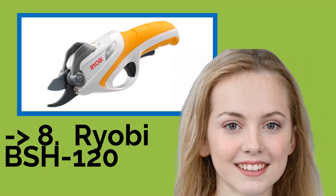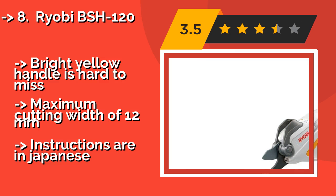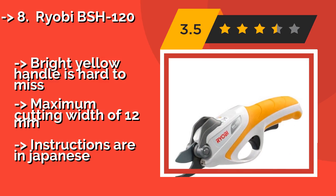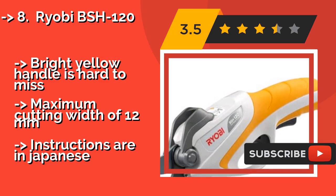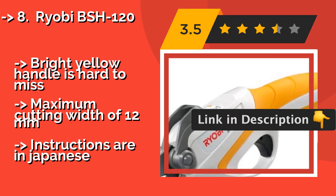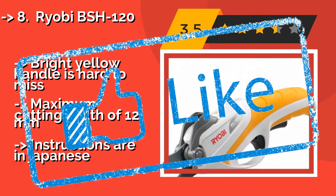The RYOBI BSH120. If your grip is affected by arthritis or a similar ailment, the RYOBI BSH120, around $80, may become your new favorite garden tool. It requires minimal effort and has a handy light on the front that proves useful as sunset approaches. The bright yellow handle is hard to miss. Maximum cutting width of 12 millimeters, though instructions are in Japanese.